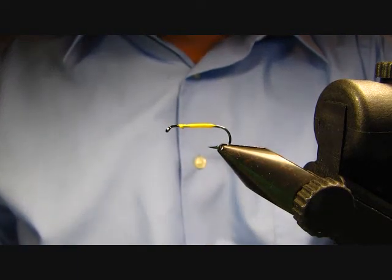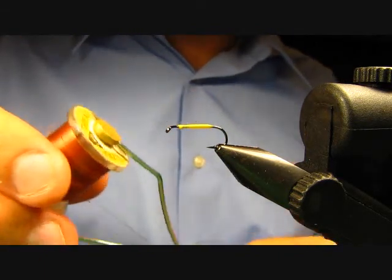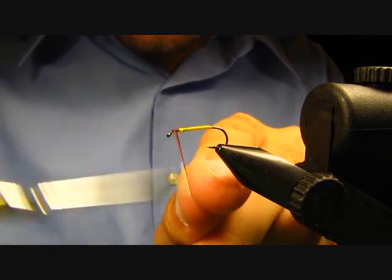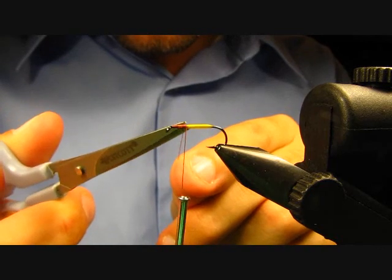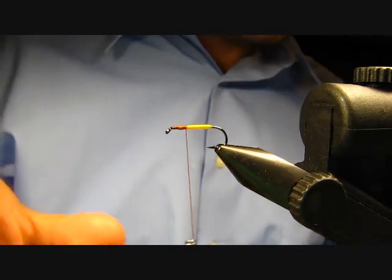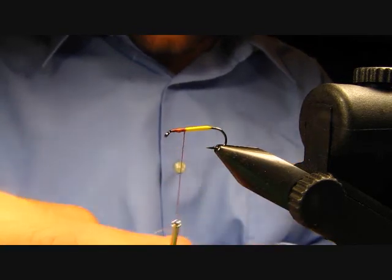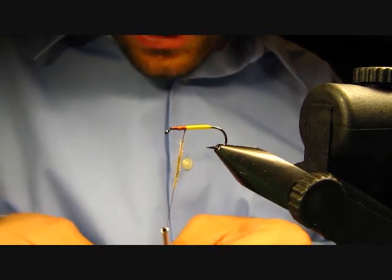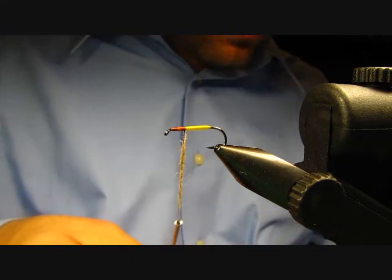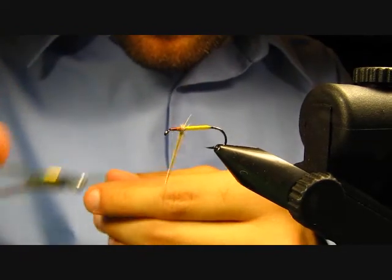Once that's dry, go ahead and start the rest of your fly. I'm going to use a rusty brown UTC 140 — start this right behind the eye, wrap back to where your body ended, and clip off your excess. Then go ahead and dub a little thorax with this hairline dubbing in natural hare. This is a really good dubbing with spiky fibers and guard hairs — that's what you want for this little thorax. You don't want to build this up too much; just a nice light coating of dubbing should do it.